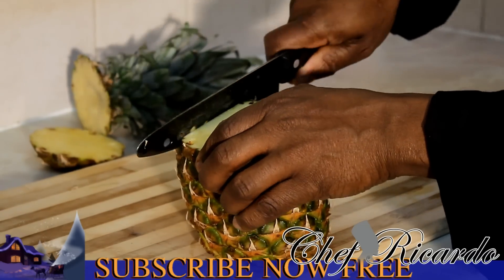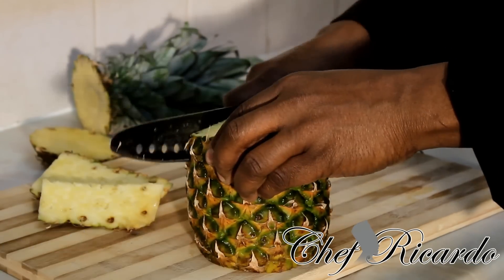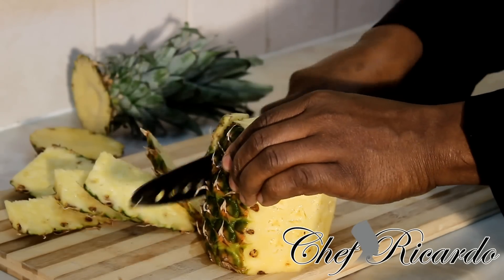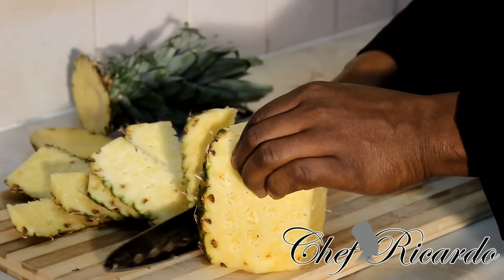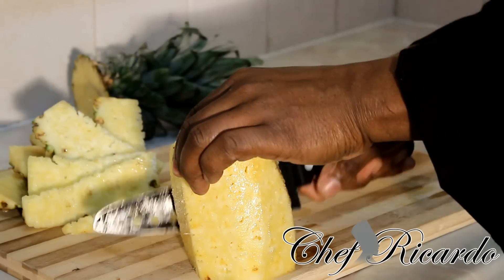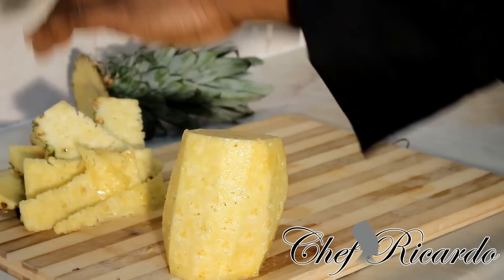Use your knife, be careful, and remove the skin just like this. You have to take a little time to go down a little bit deep inside the flesh of the pineapple when you're peeling it.